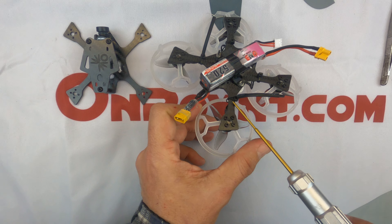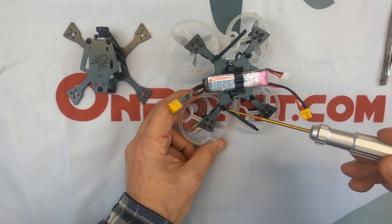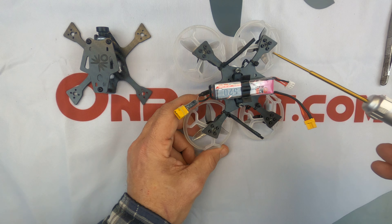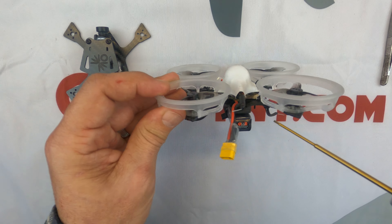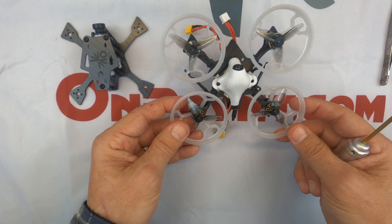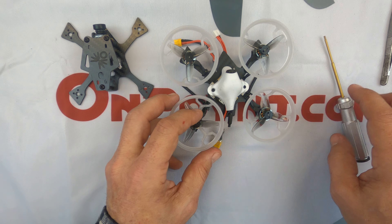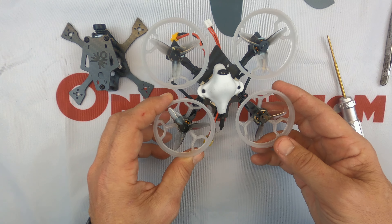I have two more zip ties, and you should have been supplied some zip ties as well as some heat shrink. You can use a heat gun, a hair dryer, a lighter — whatever you can use to generate heat to cause it to shrink. These are the receiver wires that come off the bottom of the board. We're doing this to protect them from props. If you don't secure them they'll flop around, get sucked up, get chewed up, and then you'll have receiving issues and your drone may not go where you want it to.